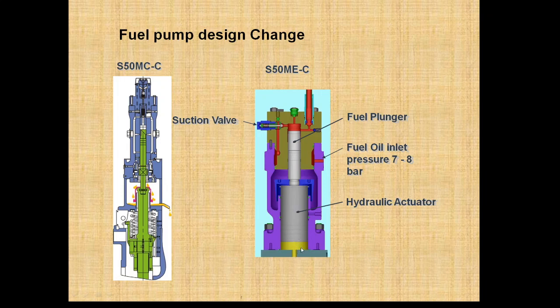This hydraulic actuator is activated and deactivated by servo oil. The servo oil entrance is controlled by the FIVA valve. The fuel plunger is activated by the hydraulic actuator via servo oil, and this servo oil is controlled by the FIVA valve.